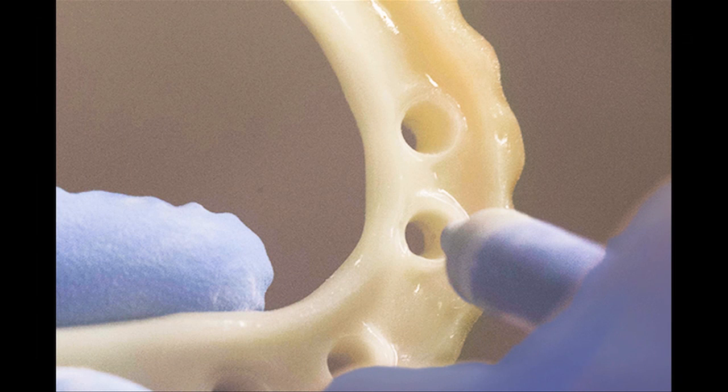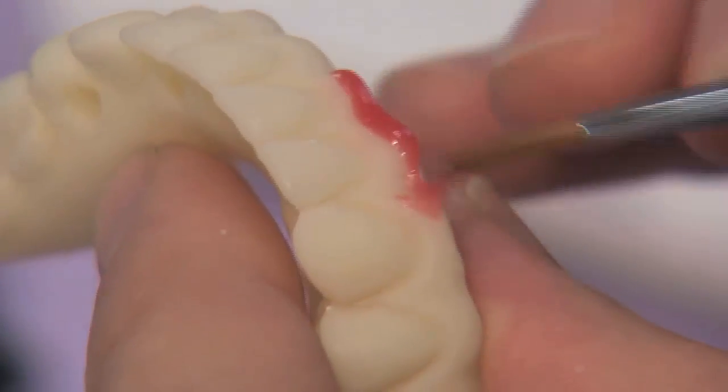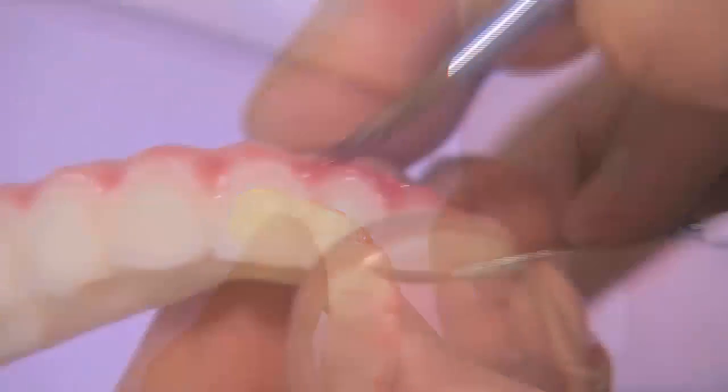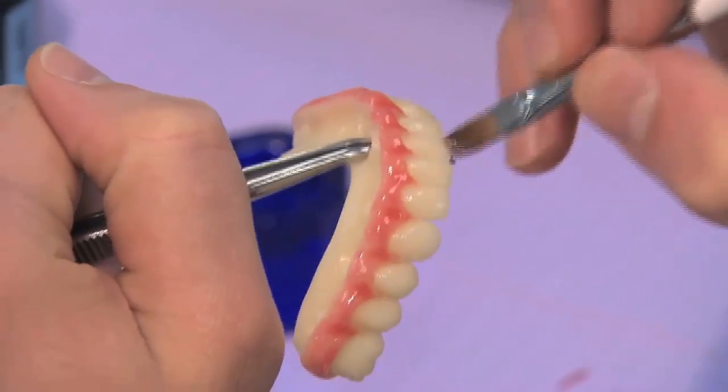Next, the provisional prosthesis is sandblasted in preparation for staining. It is then steam cleaned to ensure a particulate-free and sanitary surface prior to staining. Lastly, stain is applied to the gingival areas and glaze is applied to the entire surface of the provisional prosthesis to give a more natural-looking appearance during patient confirmation of the definitive design.